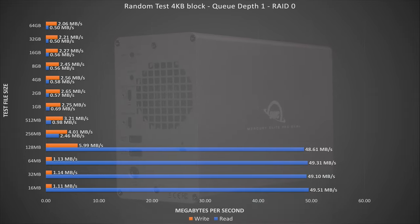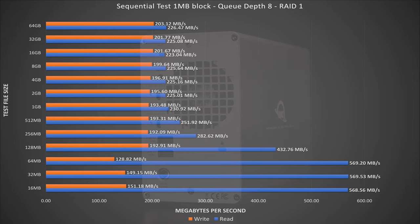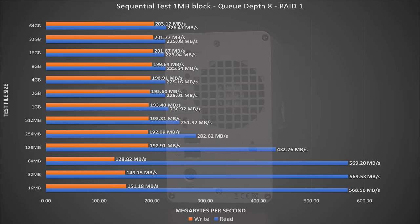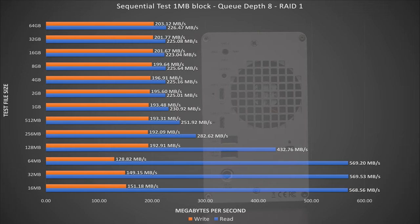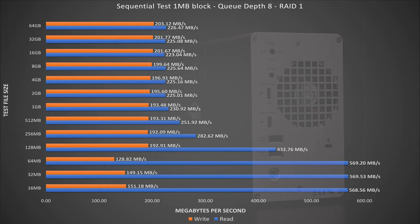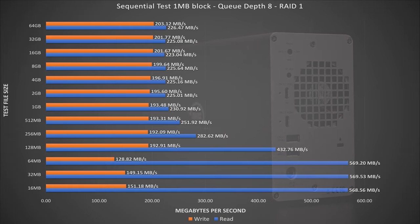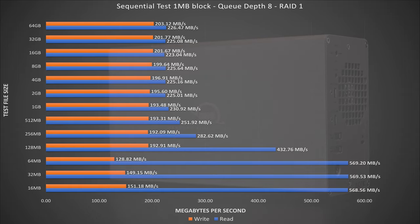Now let's run these tests again with the unit configured for RAID 1, also known as a mirror. As expected, we see a similar performance experience to the RAID 0 sequential test, but the speeds are effectively cut in half. In a RAID 1 or mirror, the same data is written to both drives, so in the event one disk fails, all of your data is safe. Because of this, there is no performance benefit from having two disks. However, there is a small improvement to read performance, as the data can be read by either disk. We see the same small file disk caching, but its performance is half that of RAID 0.